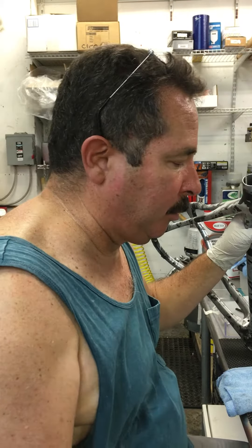Hey, Jim here from K2 Concepts shooting a real quick video. We've had a lot of questions on airbrushing.